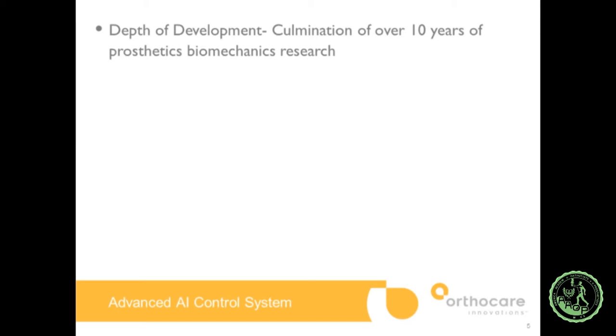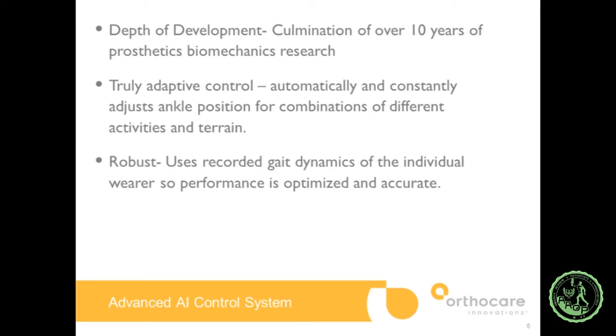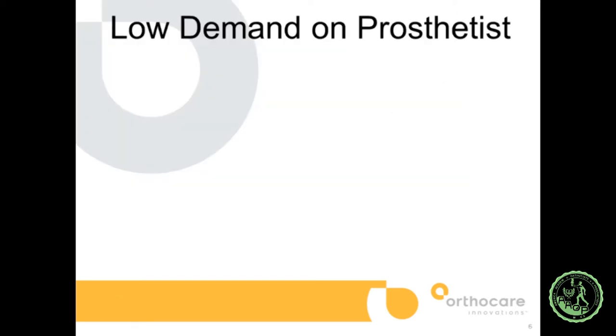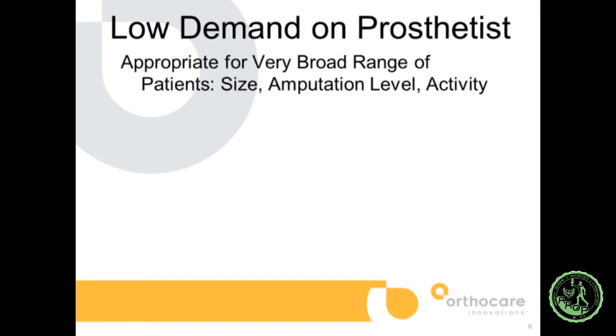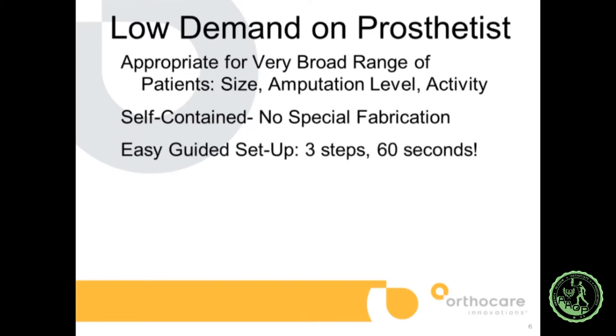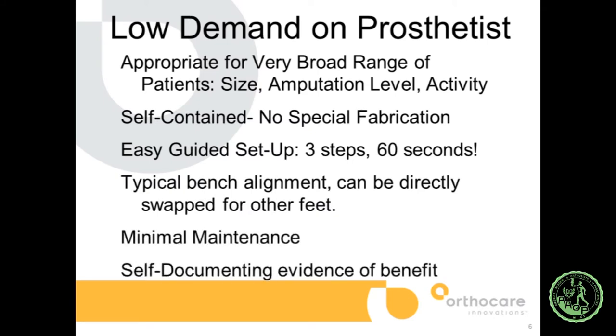We've spent more than ten years looking at prosthetics biomechanics to help develop the foot. It has truly adaptive control that automatically and constantly adjusts ankle position for combinations of different activities and terrain. It uses recorded gait dynamics of the individual wearer so performance is optimized. The range of motion is truly useful — rather than stops at particular positions, it has 4,000 potential neutral ankle positions it can assume. It's appropriate for a very broad range of patients in terms of size, amputation level, and activity. All self-contained with no special fabrication, setup takes 60 seconds in three steps, and has minimal maintenance.